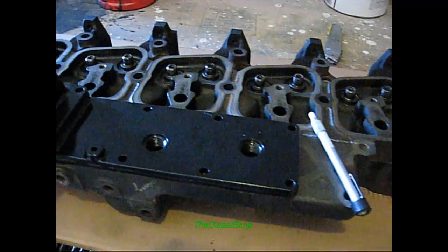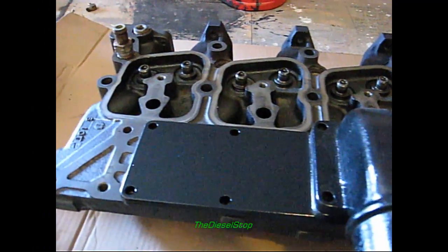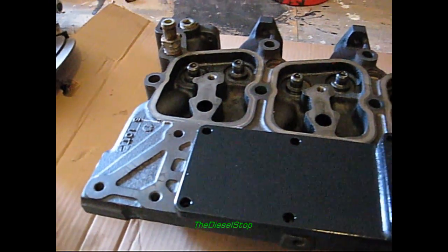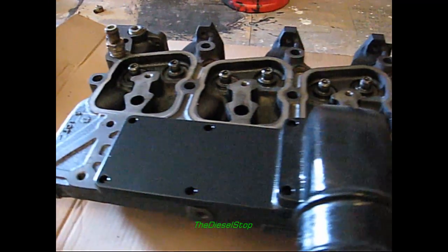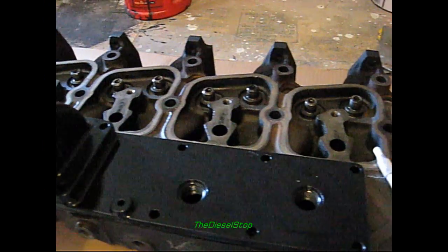Today, guys, I'm going to be working on this 12-valve Cummins head here, and this is for the Project Black Betty build, the Chevrolet Cummins. I'm going to try to get close to 1,000 horsepower, if not maybe a little more.